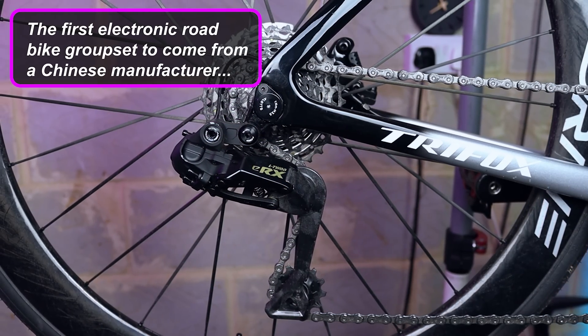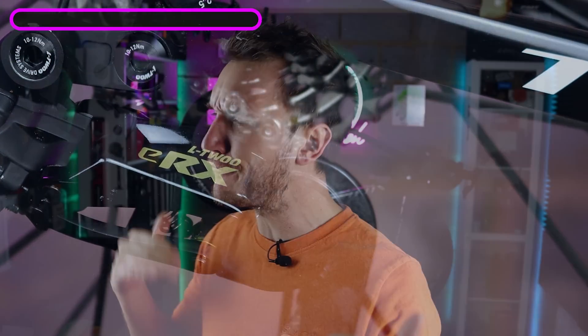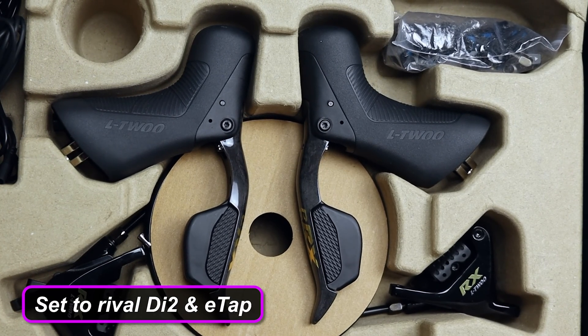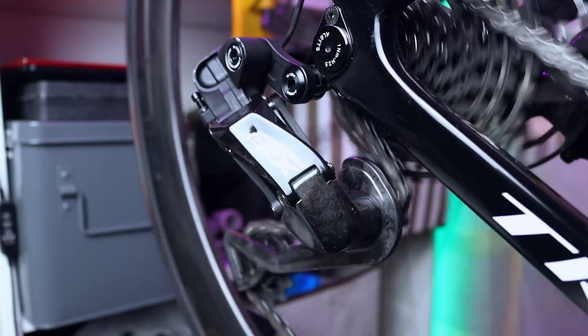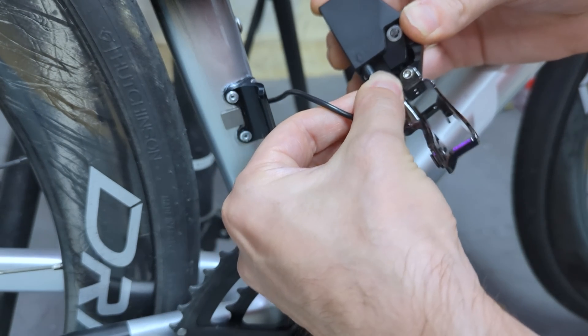Quick recap. The L2 ERX is the first electronic road bike groupset to come from a Chinese manufacturer at around 500 to 600 quid. It is great value and was set to rival the likes of Shimano Di2 and SRAM E-Tap. I loved it and it was working absolutely fine until the moment I unplugged the front derailleur to sort out another issue on the bike. Upon plugging it back in the next day, the rear derailleur was fine, but the front was completely dead for seemingly no reason at all.